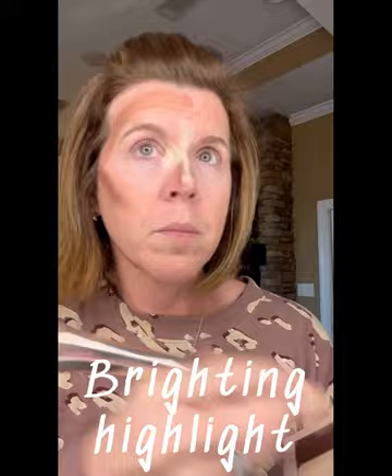Next up we have main highlight. This is your skin-tone shade — this is like your main foundation color. You're going to place this everywhere where you do not have contour and highlight. And finally, we have our lip and cheek.